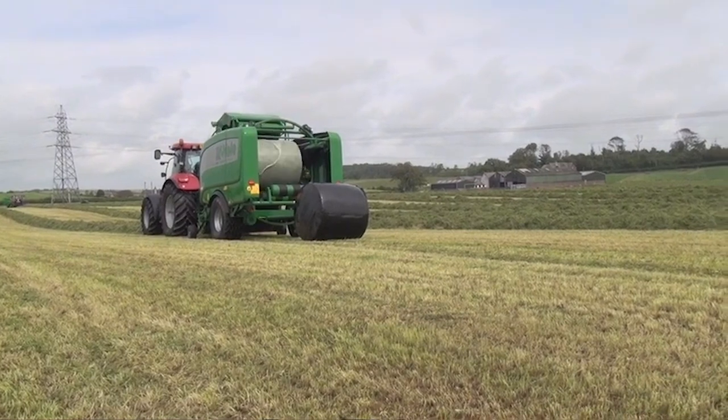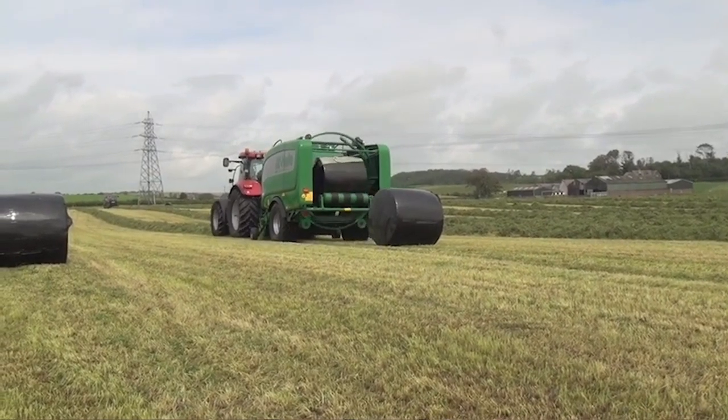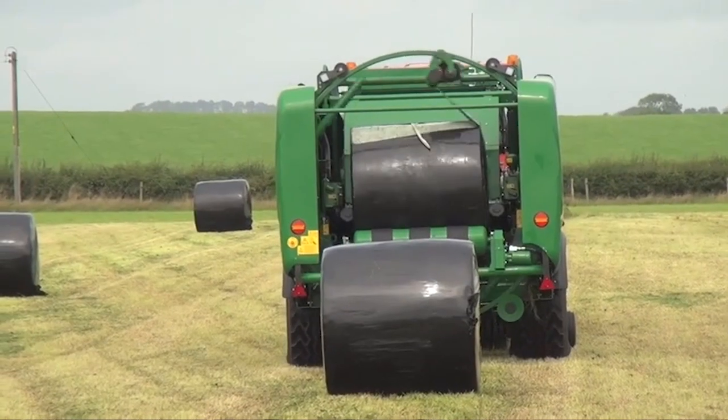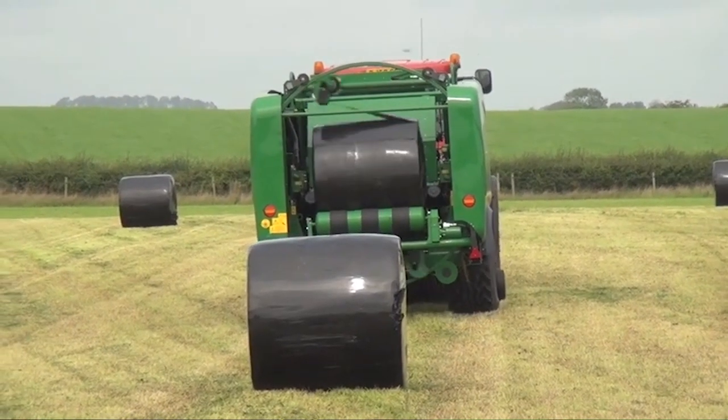The first McHale baler we had was a Fusion 1 about 15 years ago, then a Fusion 3, and now we have the Fusion 3+. When we started using the NRF, one customer used it for maybe the first couple of hundred bales and he came to me and said the bales looked smaller. I explained that with the NRF the plastic was pulling down on the bale, keeping it at the size it was supposed to be instead of the net letting the bale expand. He didn't really accept it the first year, but when he started feeding his silage in winter and saw how much grass he had in every bale and how good the silage was, the following year he just had to have NRF. He would not let me onto his farm unless I was bringing NRF.